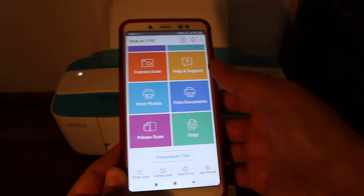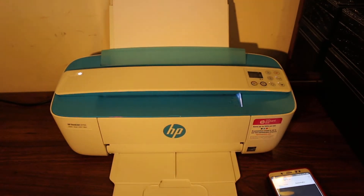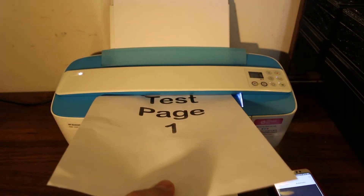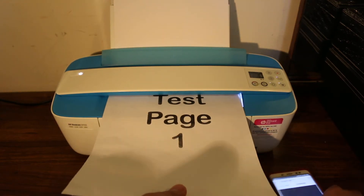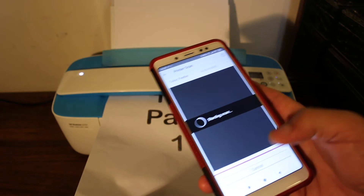Let's start with the scan. To do a scan, click on 'Scan' in the app. Take the page you want to scan, place it facing upward on the printer, and hold the page with one hand. Then click the scan button.